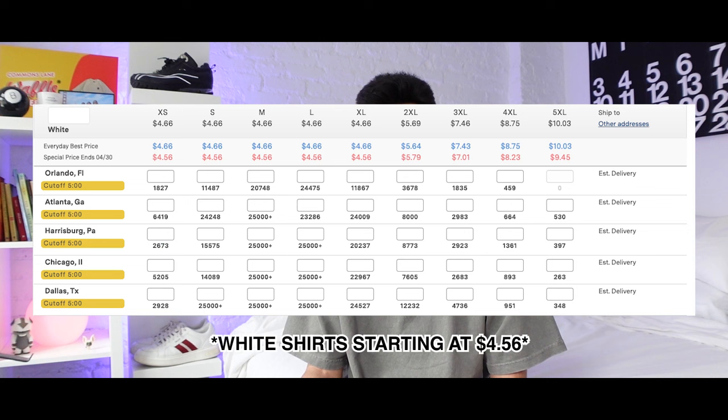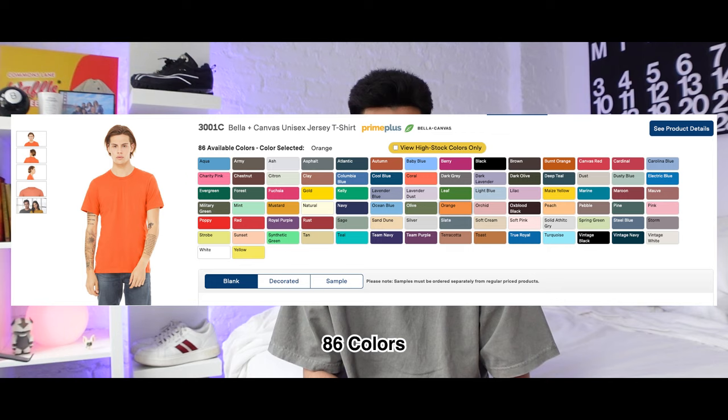Now we'll talk about the Bella Canvas 3001C. This shirt is very similar to the Next Level 3600 — the key difference is that the Bella Canvas is made to be unisex so the sizing runs a little smaller. If the 3600 is an In-N-Out burger, the 3001C is like a Whataburger. It's 4.2 ounces, 100% ring spun cotton, giving you that same super soft feeling, though thinner than the Gildan G500. These start at $4.39 on Alphabroder and come in a whopping 86 different colors. It's a great blank for companies and brands, especially if you have a more unisex audience.